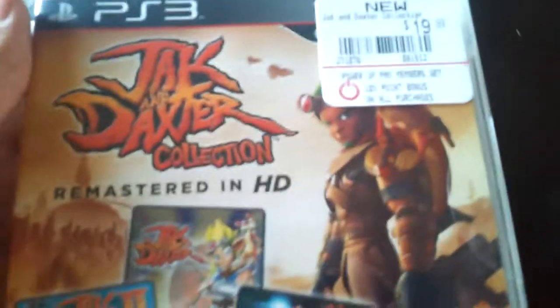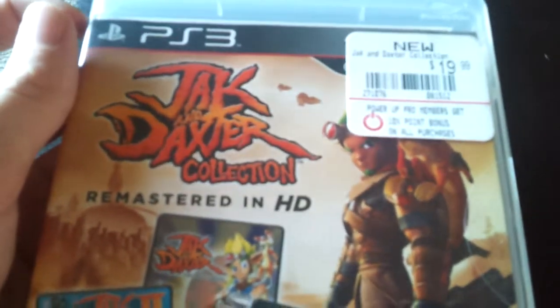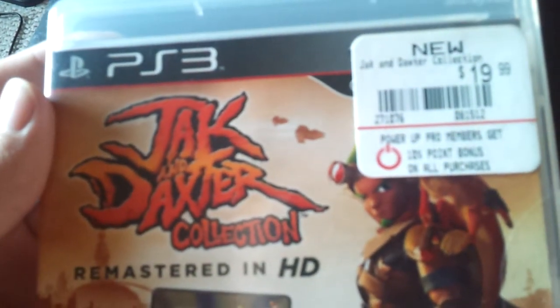Hello! We're here with another unboxing of the Jak and Daxter Collection, remastered in HD on the PlayStation 3.